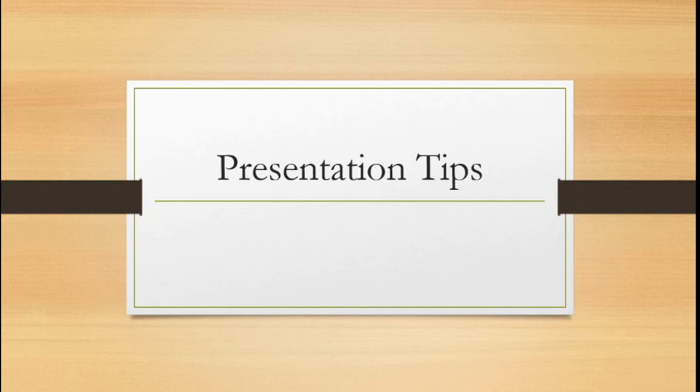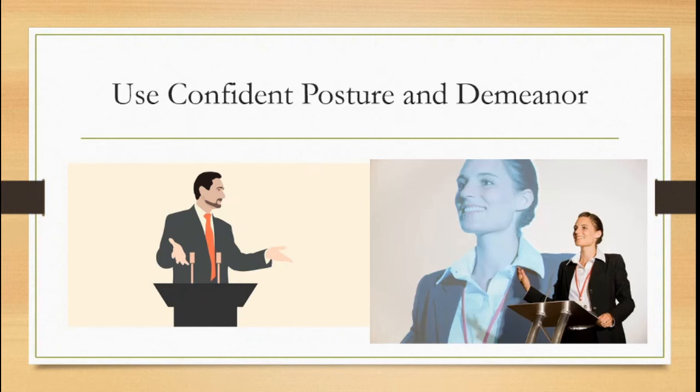Now let's move on to presentation tips. You're going to have to present your collections in front of the class via video conference. First: use confident posture and demeanor. This will be a little difficult over a video conference, but whenever you give a presentation you want open body posture — stand up straight, gesture openly towards the audience, make eye contact, and deliver your content clearly and confidently.